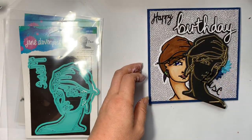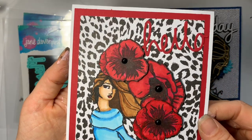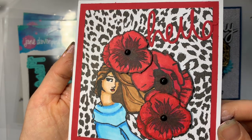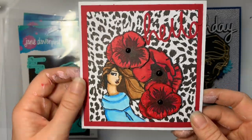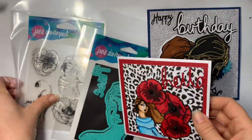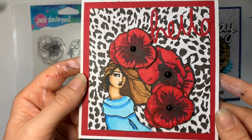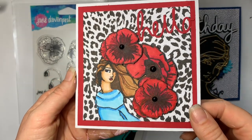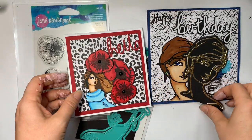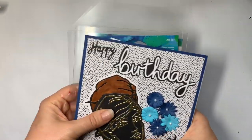By the time I got around to playing with the stamp set I'd already been put off Jane Davenport by the die cutting nightmare. The stamp set card used the same paper — it is quite busy, I appreciate that. I had the flowers down at the bottom because the way the hair cuts off I felt that's what it was angling for. It's kind of cute and something I'd send to a friend, but I've lost my love for it after the effort of die cutting. Got both from Craft Stash.